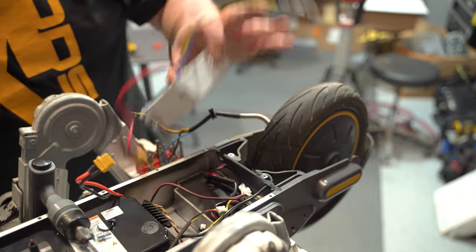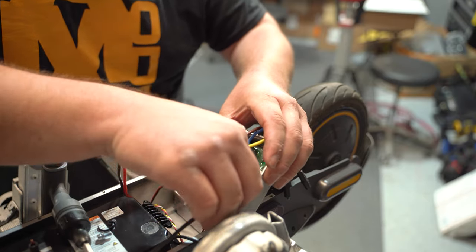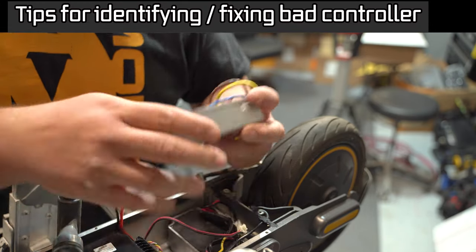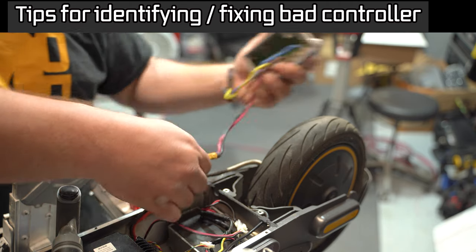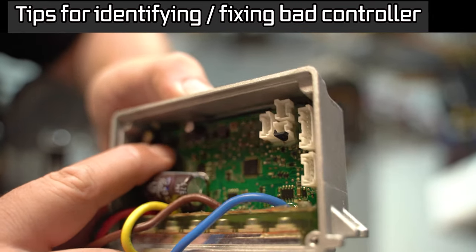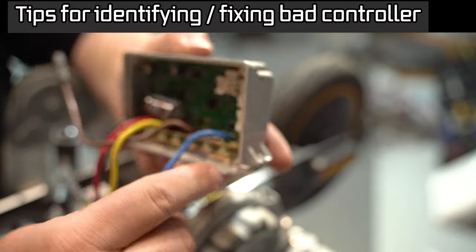Just to verify the controller is bad, I want to plug just the battery into the old controller and have you try to turn it on. Nope, nothing. Now looking at the controller to confirm it's bad, there are two things to look for. The first — very rare, only from applying way too many volts — is this chip right here. You'll see smoke inside the clear resin. If you don't see that, the problem is most likely one of these MOSFETs.